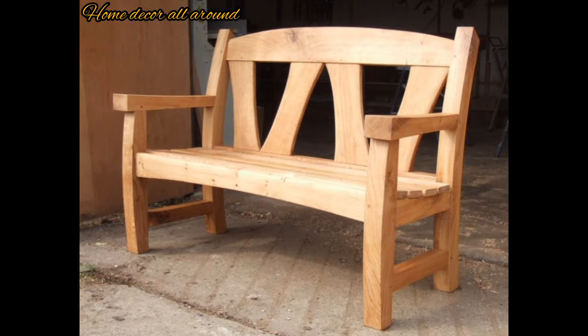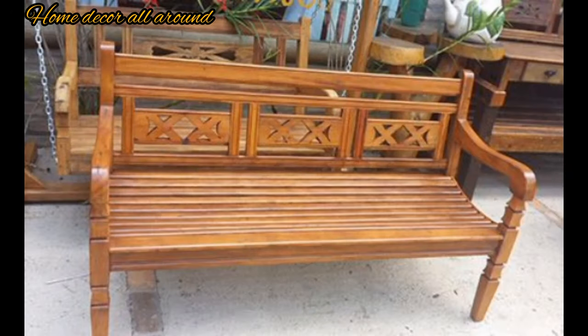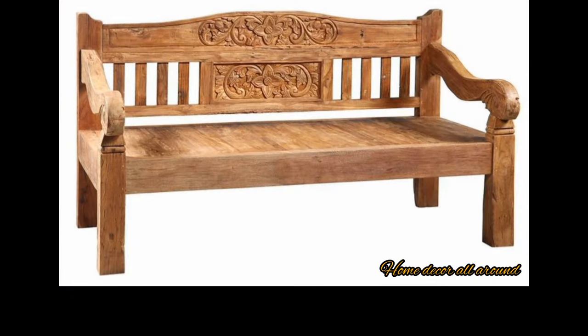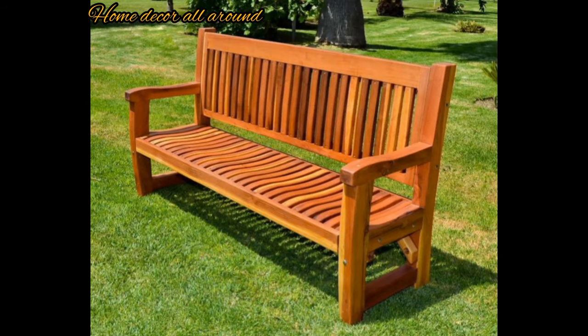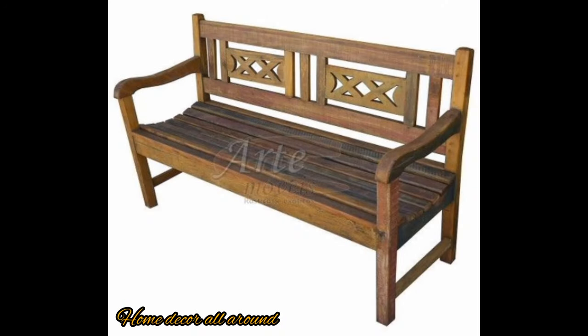Outdoor benches provide a designated area for sitting, allowing you and your guests to relax and socialize. Outdoor benches come in various sizes and styles, making them adaptable to different outdoor spaces.